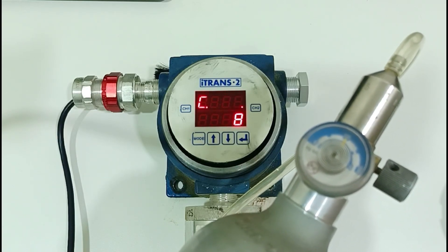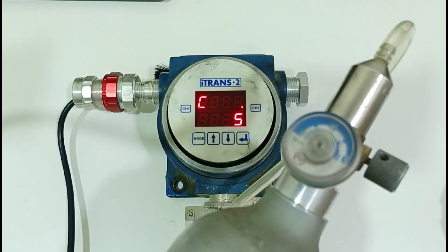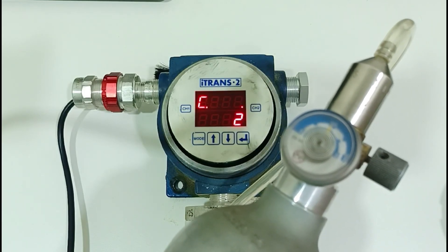When you see the countdown from 10 to 0, then close the calibration gas and remove it from the sensor.